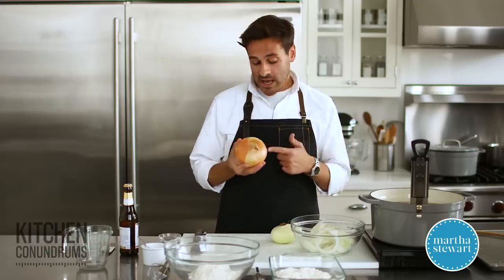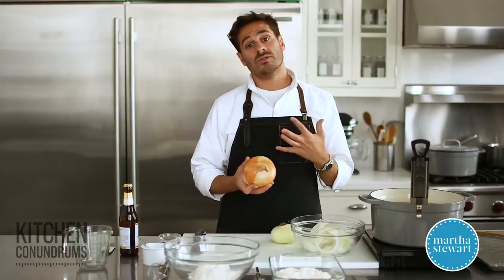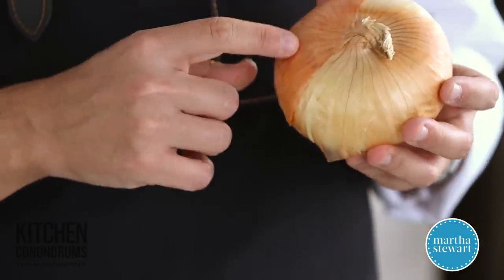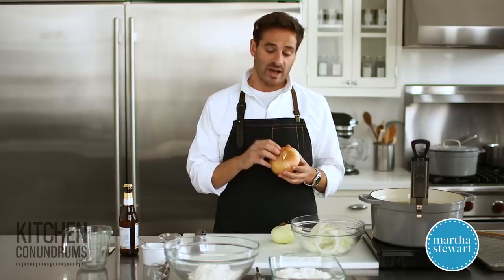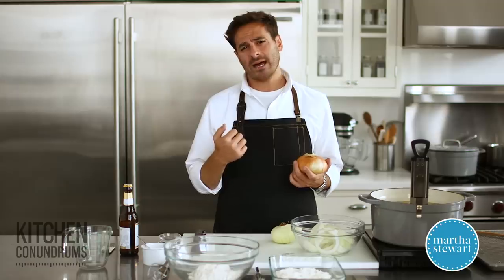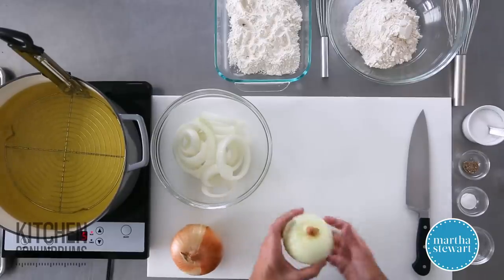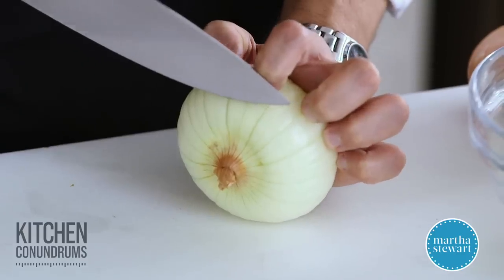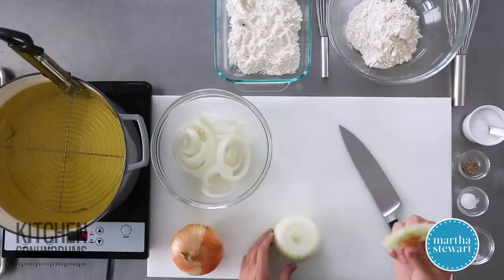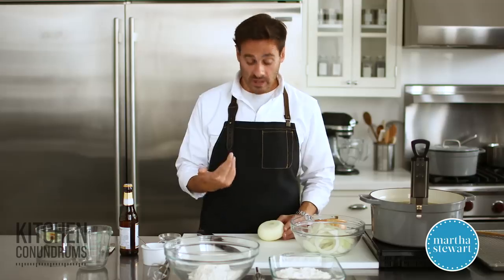The most important part of an onion ring, I think, is the onion itself. I'm using a Vidalia onion today, but you could also use a Maui onion or any other type of sweet onion. I'm not using one of those harsh yellow onions because I prefer the sweetness and subtlety of a sweet onion. Do save this first piece — you can put it into a resealable plastic bag and throw it in your freezer, and you can pull it out whenever you're making a stock or a broth, and it also cuts down on food waste.